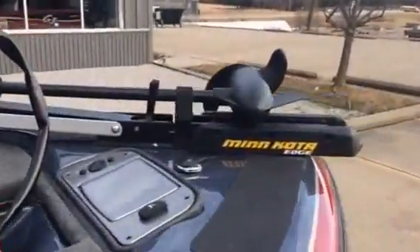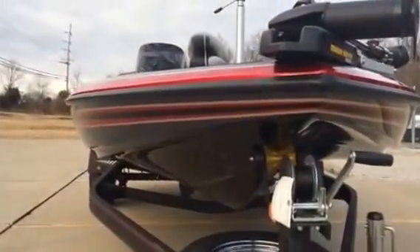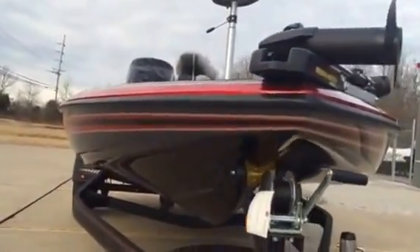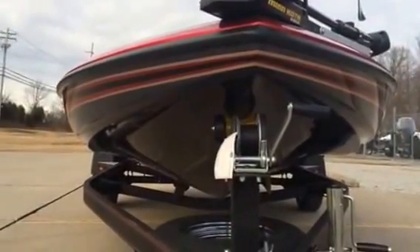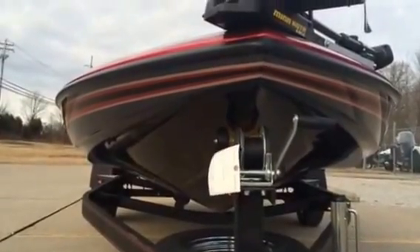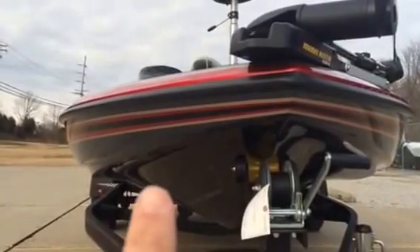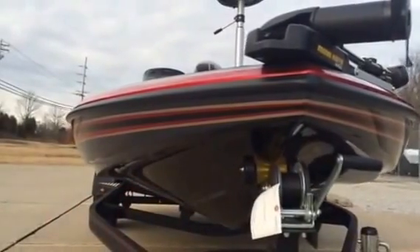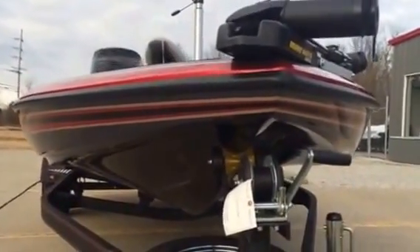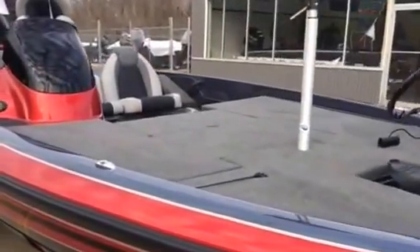I want to show you another feature of a Skeeter. If we get down low, we can see how massive the hull area is. We have a sharp deep V to smooth out the rough water, but we have a lot of area here that will deflect water up and away from you. On a lot of boats, that water gets thrown right at you at the console — this is especially a problem in a lot of 18 foot 6 inch boats. Big deal with a Skeeter.